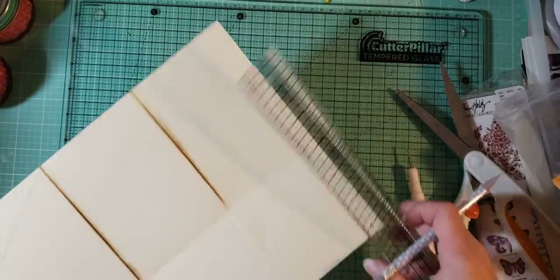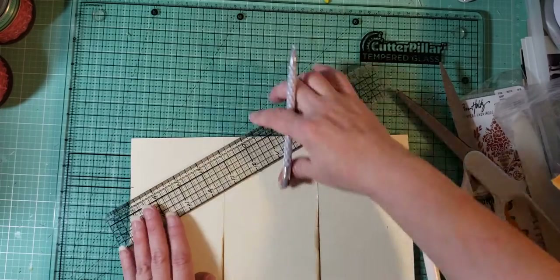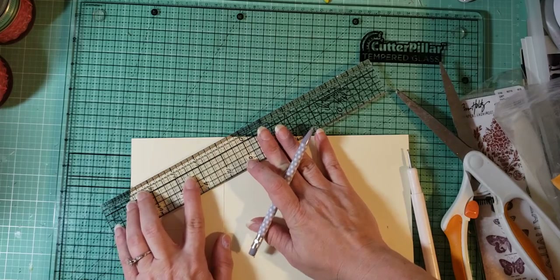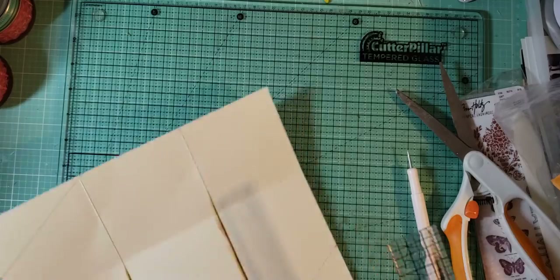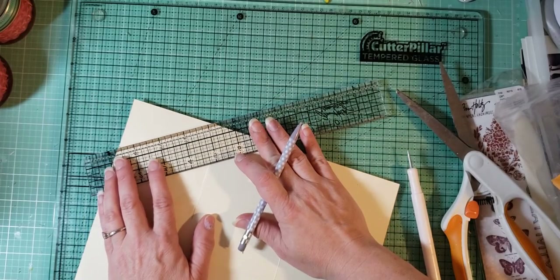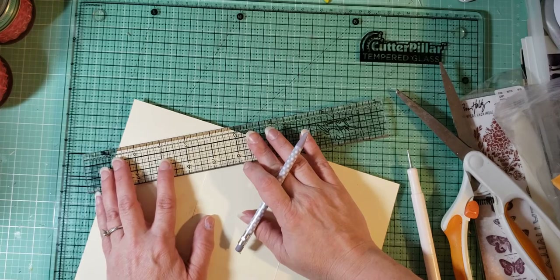Then you're gonna do the same thing on the other side — where you made that 2-inch mark, line it up to that score line and draw a line. Then you're gonna flip your paper over, and where you made those 2 check marks, you're gonna draw a line to the score line — so those are just the opposite corners of where we made marks on the other side.